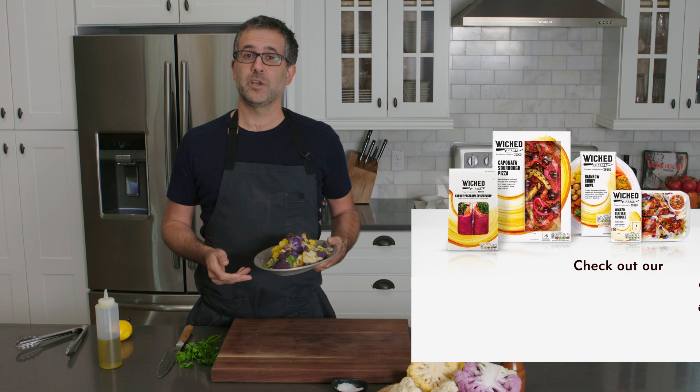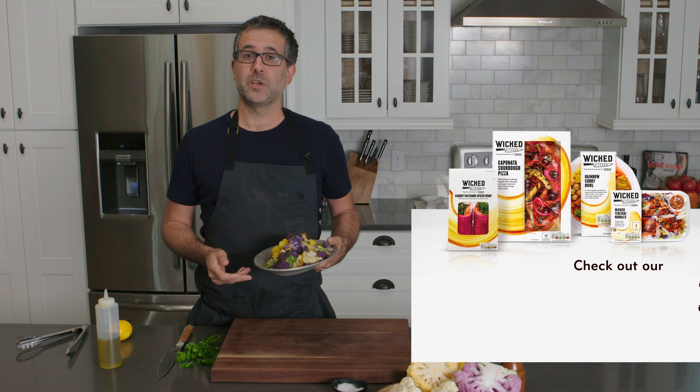If you're watching from the UK, be sure to jump into Tesco and check out our Wicked Kitchen line. Thanks for watching — subscribe to our YouTube if you're not already. See you next time.